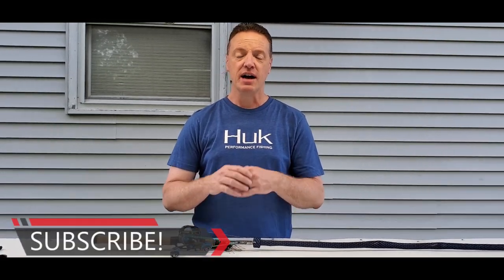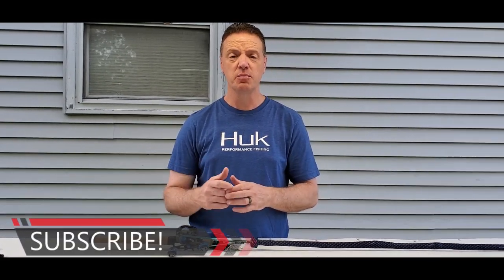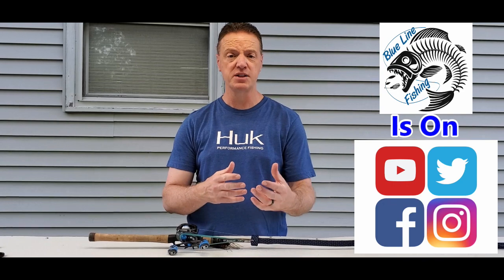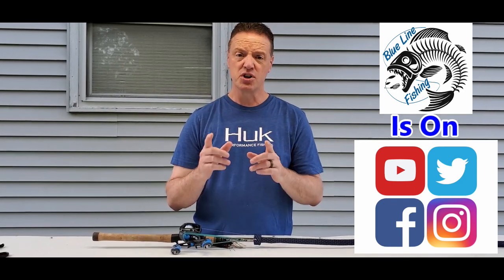Thanks for checking out the video today. I hope you got something out of at least one or two of these hacks that you can add to your arsenal. If you like this video, please give me a like and subscribe, and be sure to hit the bell notification button. You can also check out Blue Line Fishing on Instagram and Facebook. Stay tuned for more videos coming in the next couple weeks — and remember, get out there and fish.